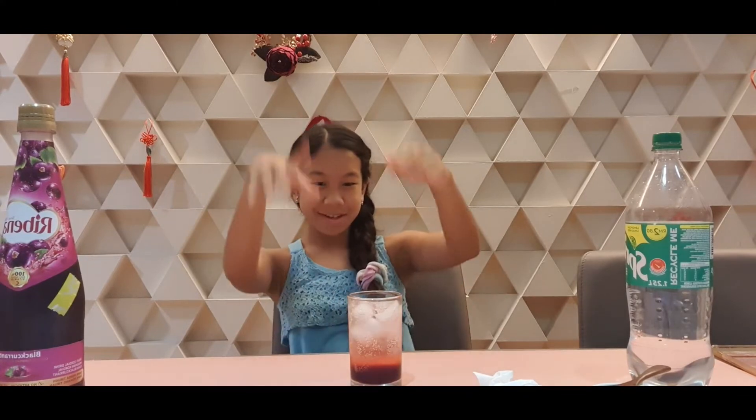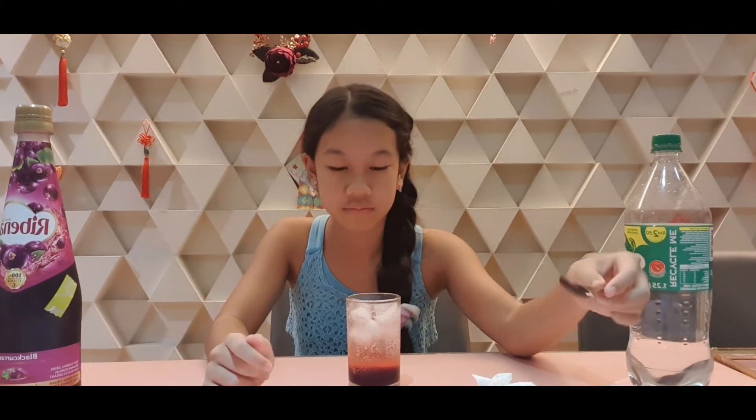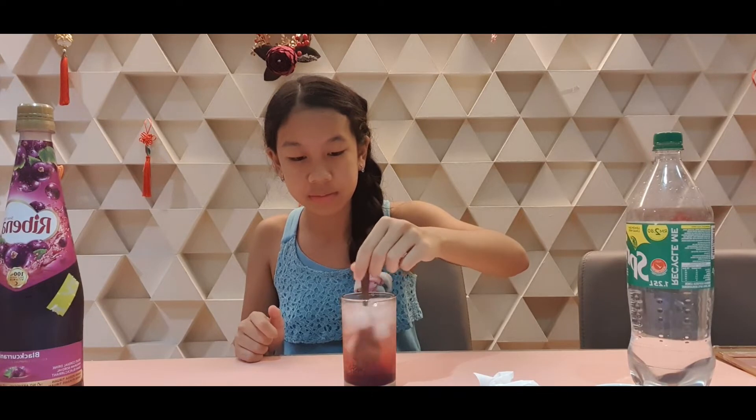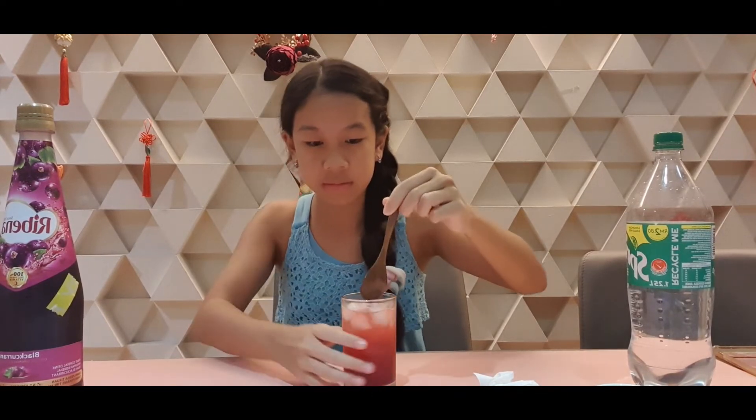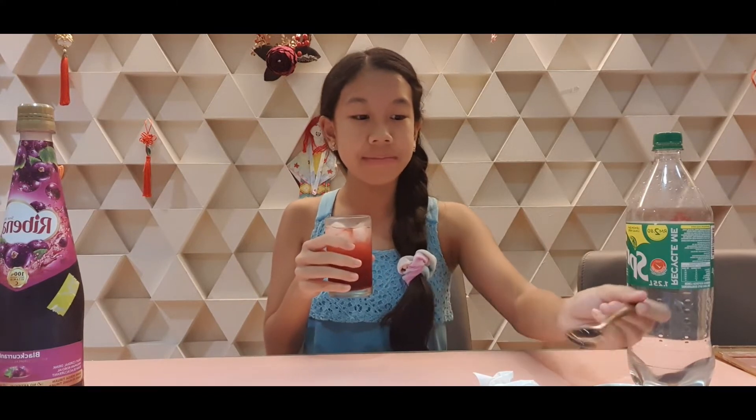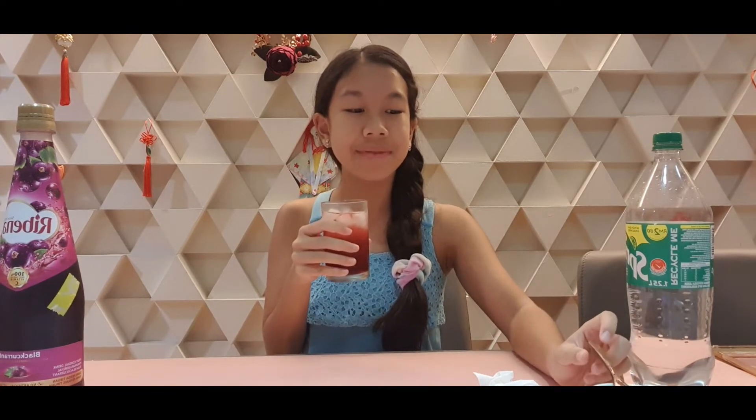Tada! Then you make this really cool effect — because the Sprite is denser than the Ribena. It technically works with water as well. If you drink it like this you can only taste the Sprite so you kind of have to mix it. It tastes like normal Ribena but with fizziness and a bit sweeter.